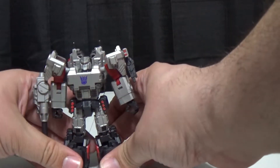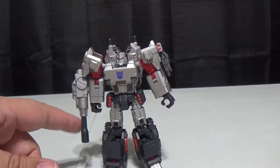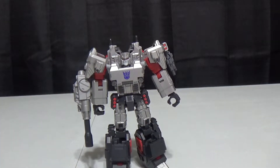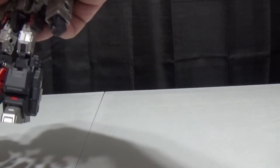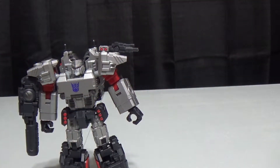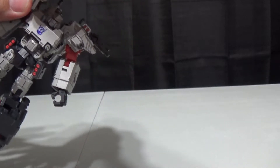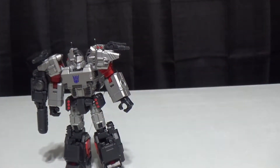And basically that one is Infiltration Megatron. I think this is how it looks when he's the Autobot version. We've got that, and then we take this gun, flip the shoulders up, put this here, and then we have to switch out the head. Once we switch out the head to the other one, we will have Origin.